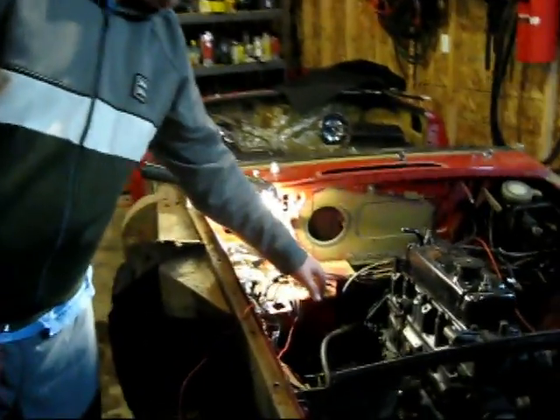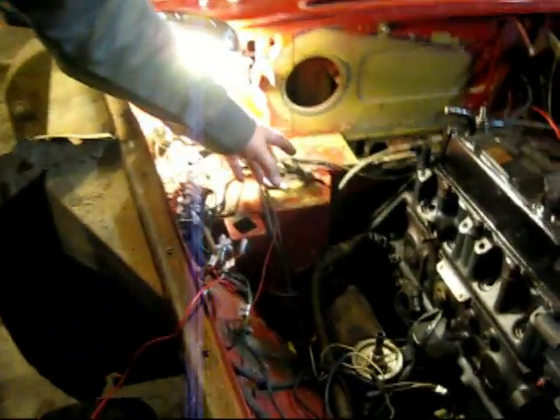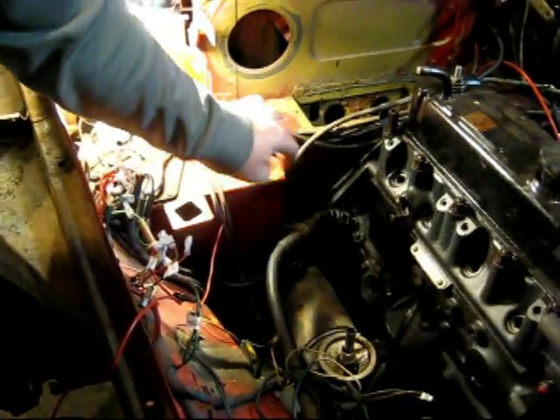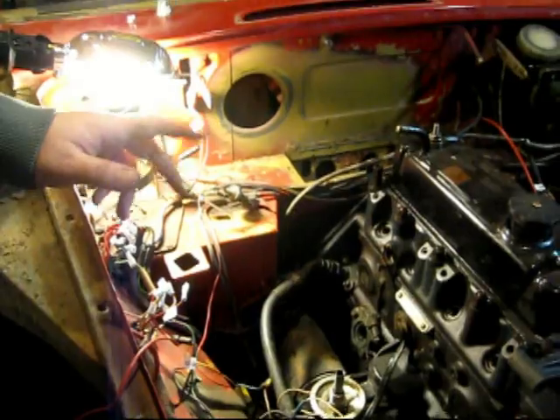I took out this — the oil pressure sending unit. There's a little tube that runs from here to here that just has a nut on both ends. I disconnected that.